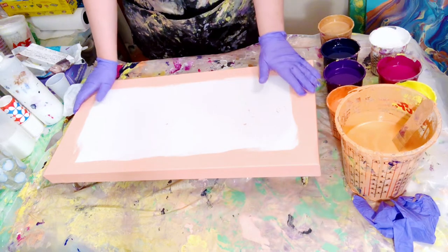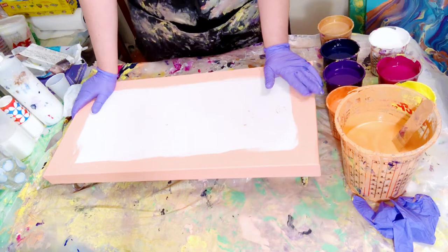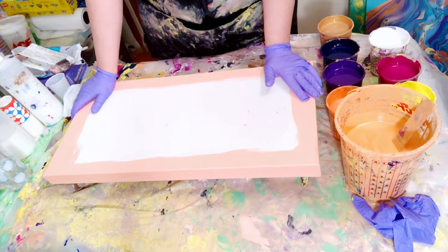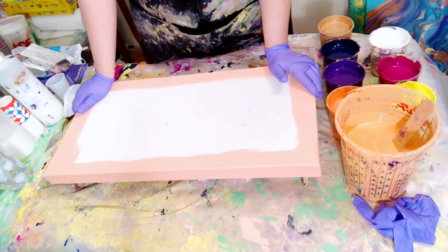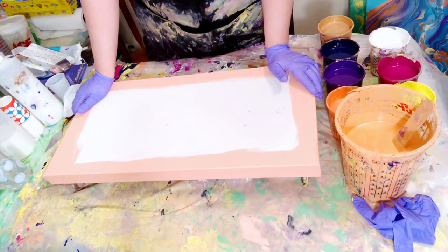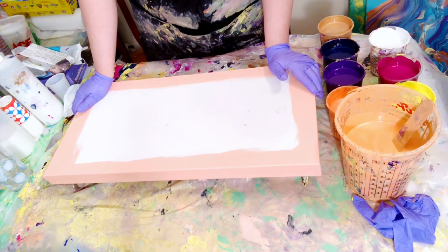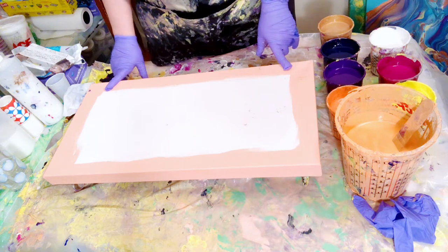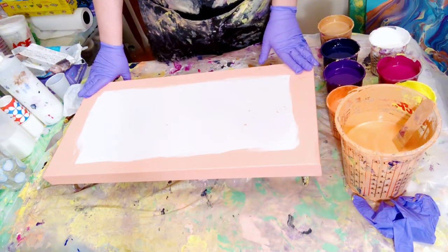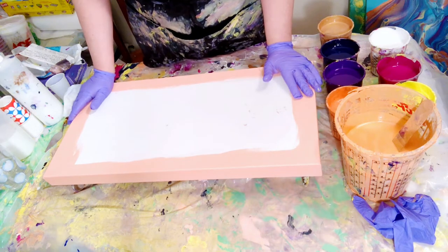Today I'm doing the second one of the diptych that I did last week, so this will be the second part. I normally would have just painted them both together but I just don't have enough space, so that's why I'm doing them separately. This is a 12 by 24 canvas — it's an artist flocked level three gallery wrapped canvas.